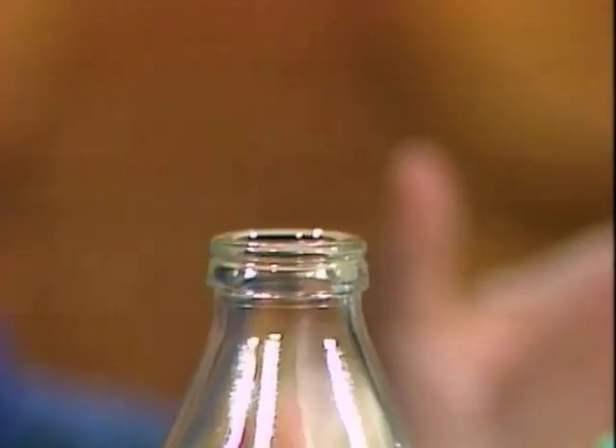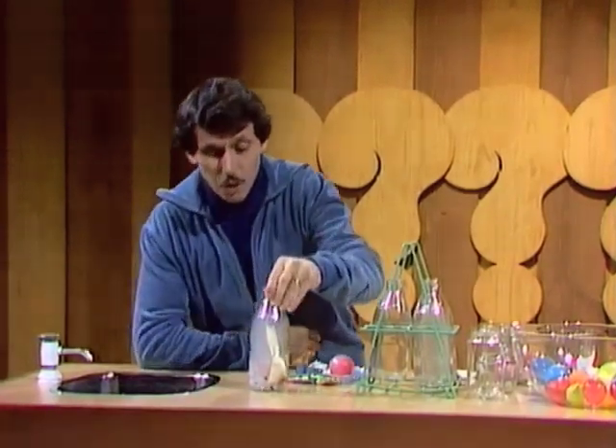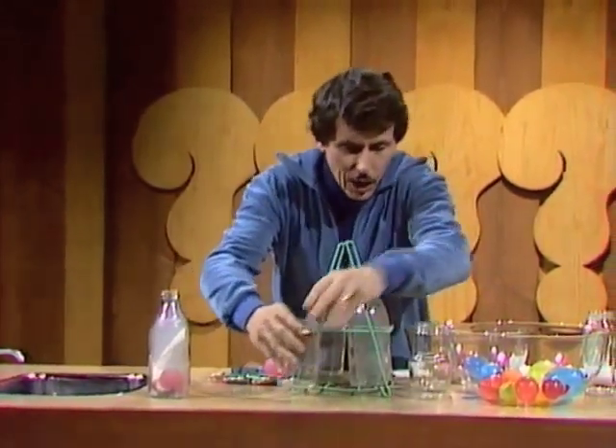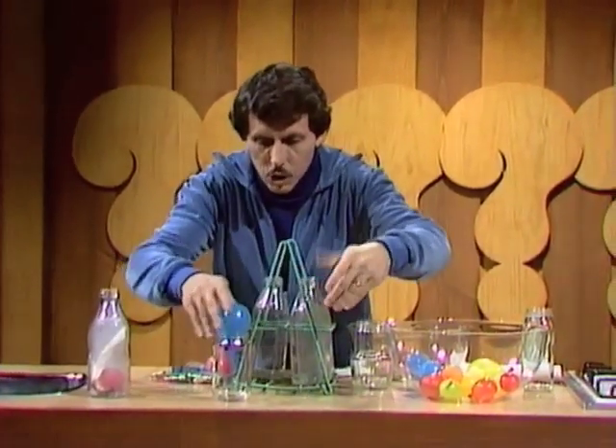With an artificial egg it doesn't matter if it breaks, but it probably won't. It's very flexible, very easy to use. And here's the beauty of it all: you can adjust the size of your egg to the size of your bottle or jar.